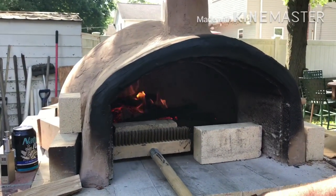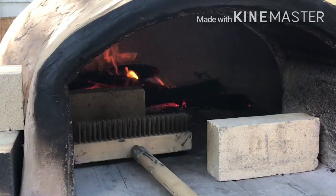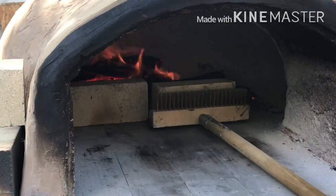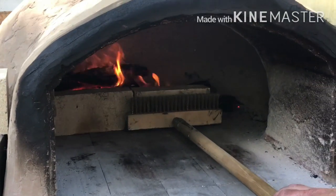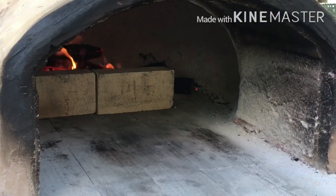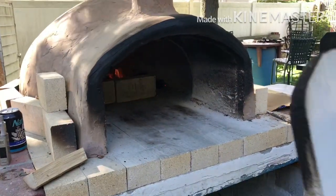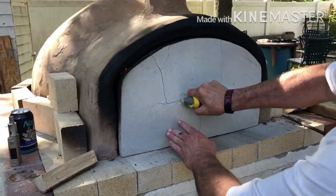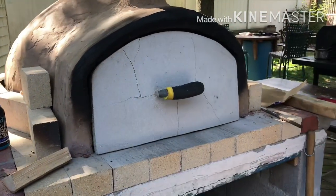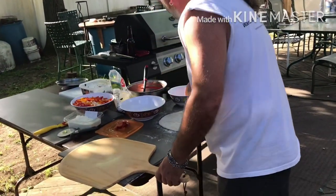Now we push two fire bricks up against the fire, and this will help the pizza to cook with indirect heat, as opposed to getting charred beyond belief from the direct flames from the logs. It'll be cooked with the heat that's roving around the oven. So now you close the door and heat up the oven for an hour or so, constantly checking it to make sure the fire's good.